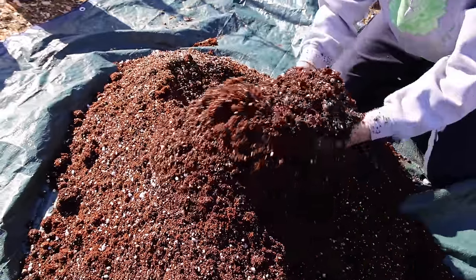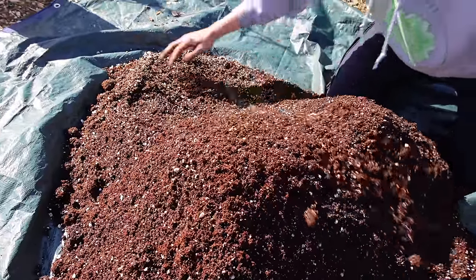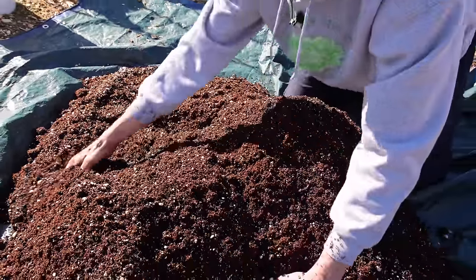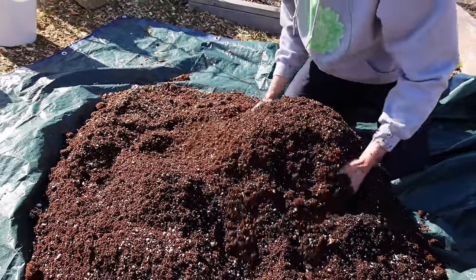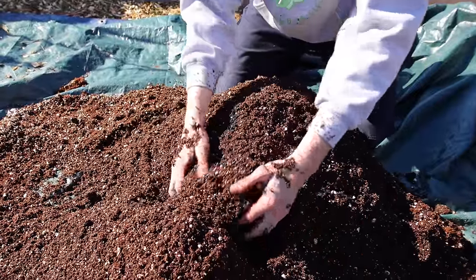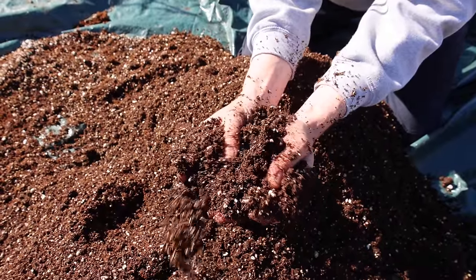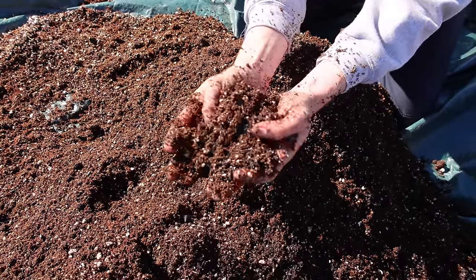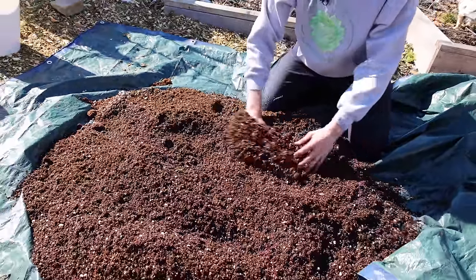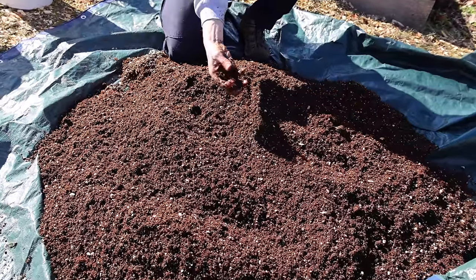What works best though is getting in here and getting my hands dirty to really bring it all together. This would be a fantastic mix just as shown — compost, coco coir, vermiculite for water retention, and perlite for drainage and better aeration. That right there is a beautiful mix that works perfectly for raised beds and also for growing in containers and pots.